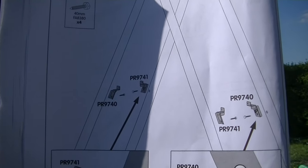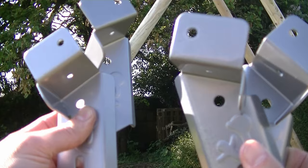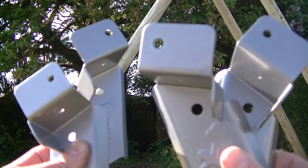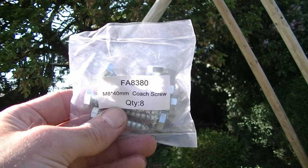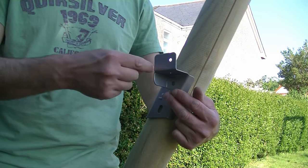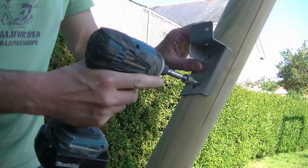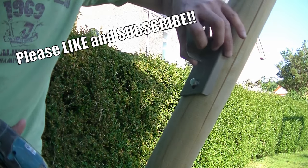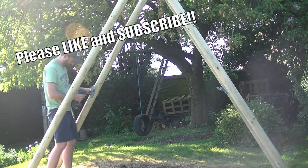Here are the brackets we've got to fix to the post — PR9740 and PR9741. Two brackets have one code and the other two have the other code, simply because they're the opposite angles. To fix these to the post we're going to need four FA8380 coach screws. We secure this bracket with the top bit of plate flat — first insert the coach screw by hand then continue to drive it in with the socket bit for your impact driver. For now leave this bracket loose so we can make fine adjustments later, then fix the other three brackets to the timber in exactly the same way.